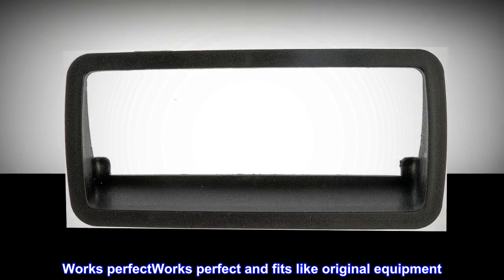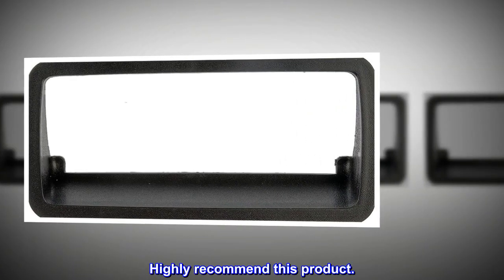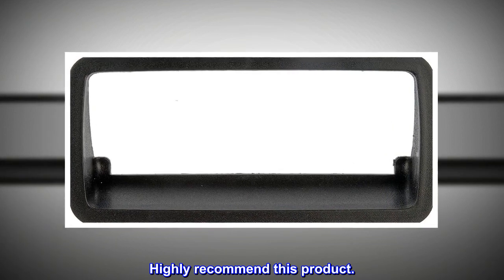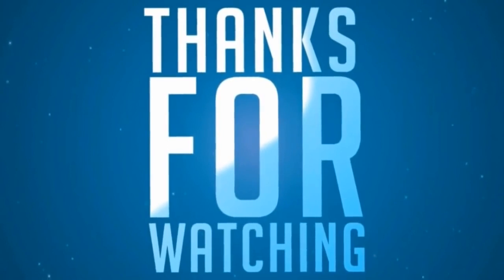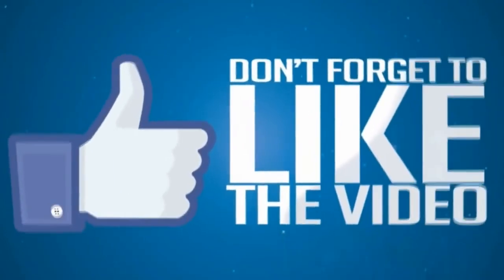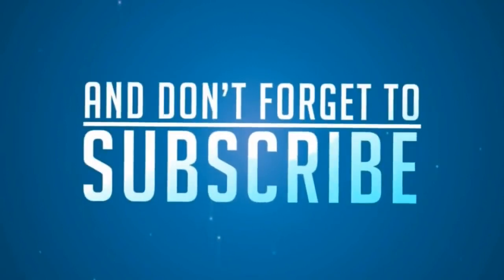Works perfect – And fits like original equipment. Highly recommend this product.